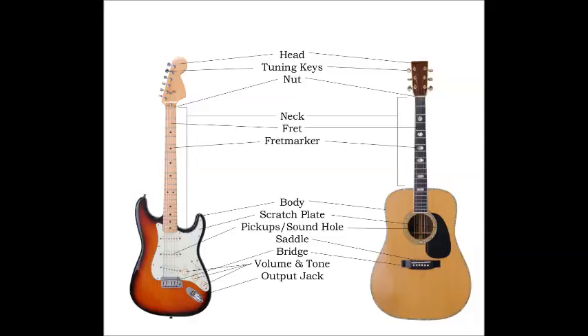Learning to play guitar is loads of fun, though playing chords may seem a little intimidating at first. It is not much different than playing single notes — you're just playing them all at once. This article will walk you through the process of working out the fingering and show you how to play some common chords. Pull out your axe and rock on.